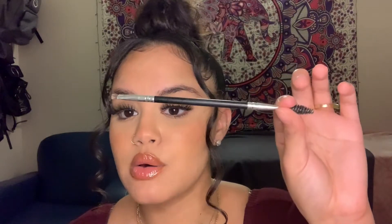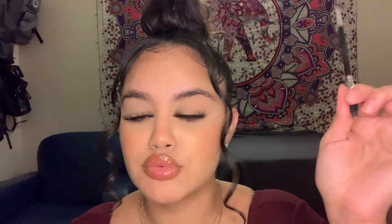So starting, we're going to need a few things. I use the Anastasia pomade in the color medium brown, and then I also use the Benefit Precisely My Brow pencil in shade 3.5, which has a spoolie as well as a pencil. For the concealer, I have the MAC Select Cover-Up concealer in shade NC30. I also have a super old Anastasia brow brush that has a brush on one end and a spoolie on the other.